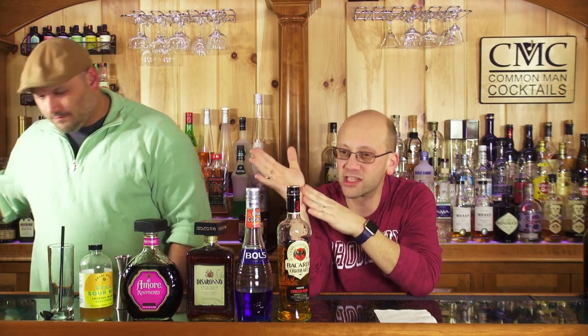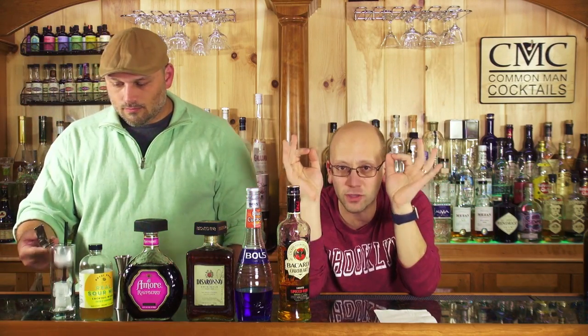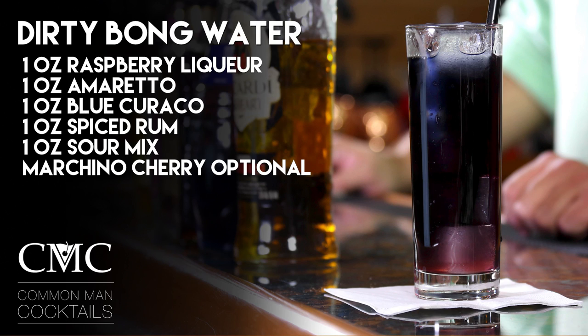This drink, my friends, has a long list of ingredients, all one-ounce measures. So you can't really go wrong. That's what makes it such college perfection. The recipe is one ounce of raspberry liqueur, one ounce of amaretto, one ounce of blue curacao, one ounce of spiced rum, one ounce of sour mix.